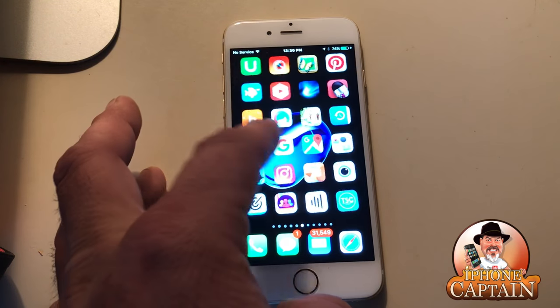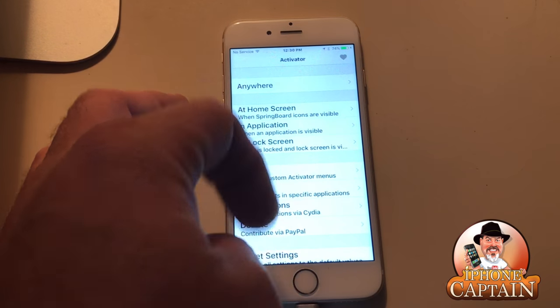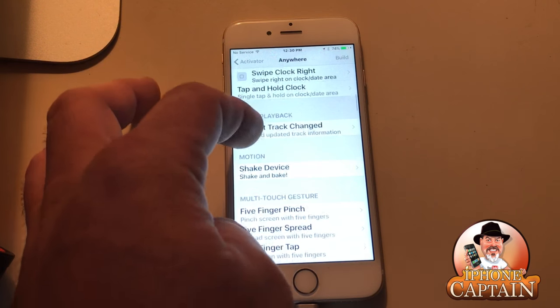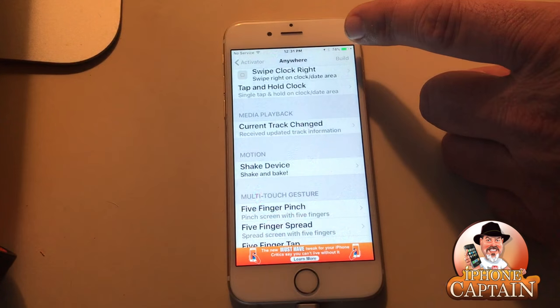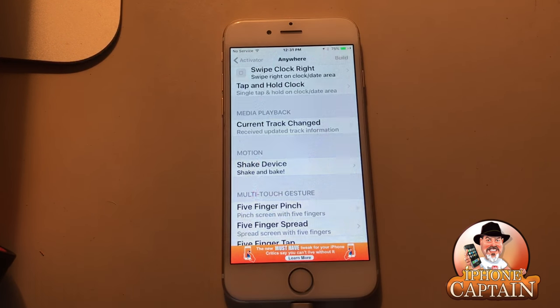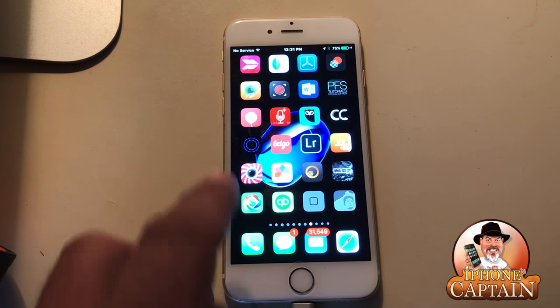It has its own little icon. When you open it up you see all these different locations you can do things from. From anywhere you can set it to do all these things — turn your music on and off, turn your volume up and down. I actually have my volume set to go up when I touch the right side of the status bar and down when I touch the left side. Very handy — you don't have to open an app or do anything like that.